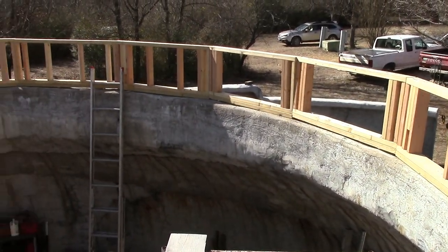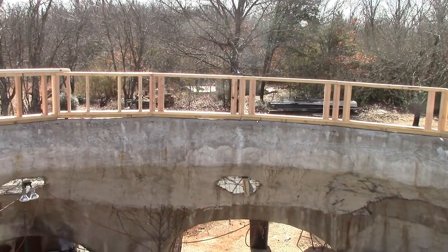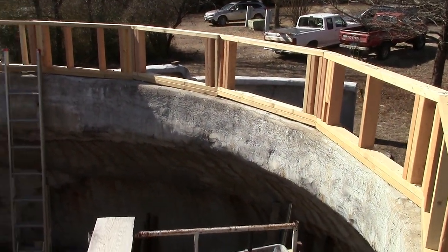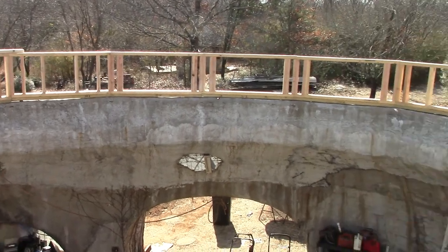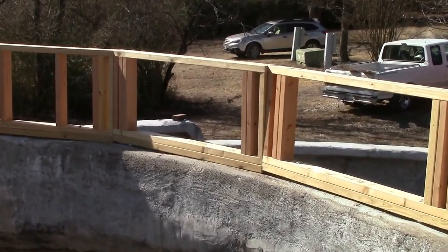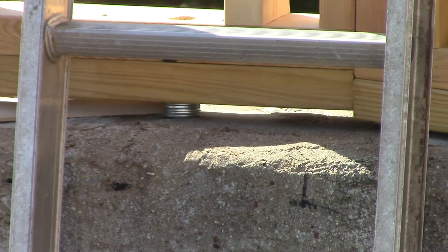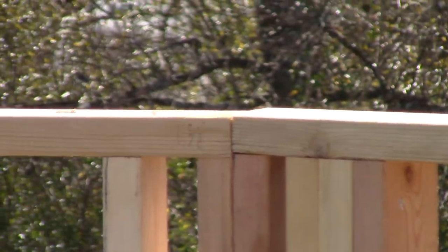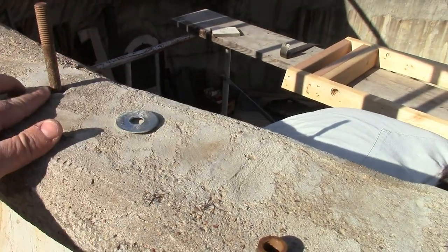We've been working on our pony wall cupola wall, leveling it. The previous concrete work we did was decent for finding level I guess, but it turned out one side was two inches higher than the other. So through a combination of various wall heights and using washers as shims, we're finding level on the top beam. We're doing our final assembly — got the stacks of washers as shims for level.